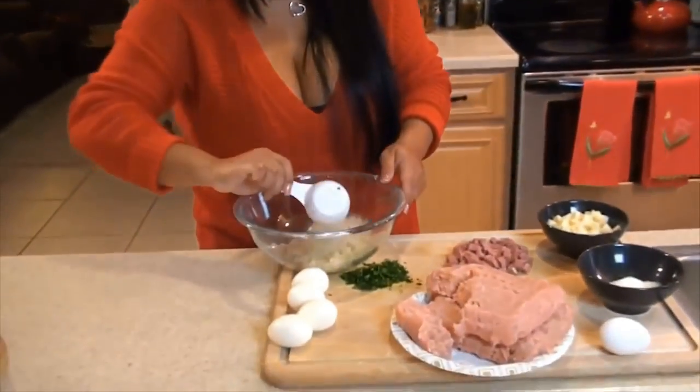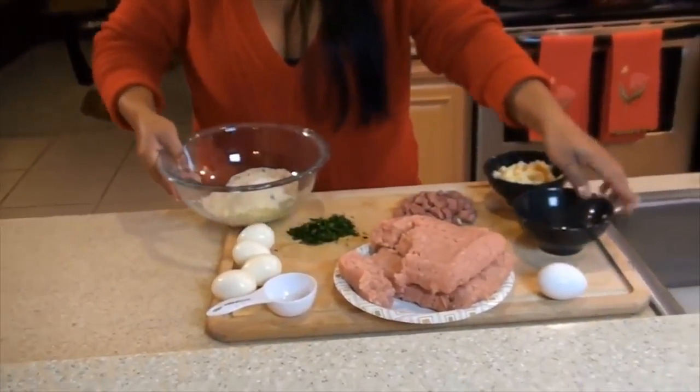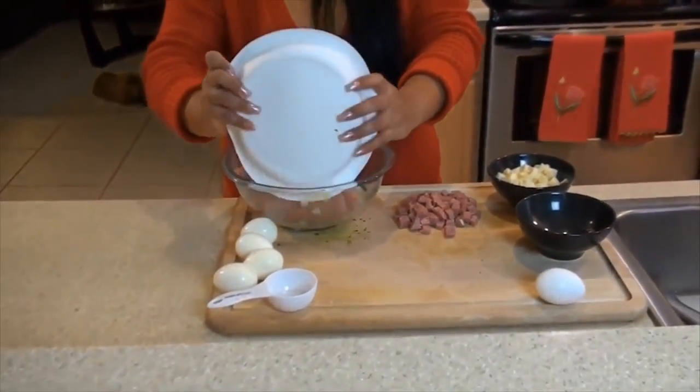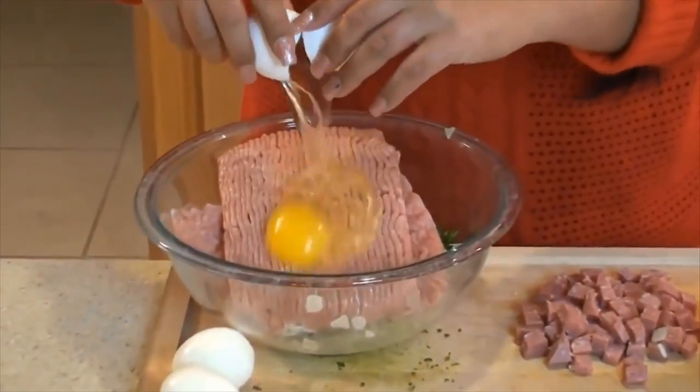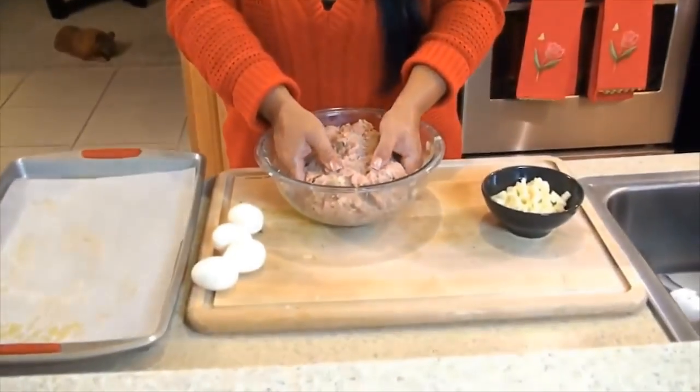Now we're going to put in our breadcrumbs, our Parmesan, and our parsley. Now we're going to add our turkey — just dump it in here. I'm going to get my hands dirty and mix it all up. Hands are the chef's best tool. Really get in there. I've added my salami and now it's ready to be put on the baking sheet.